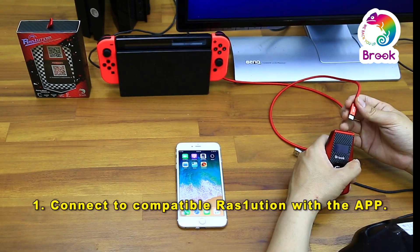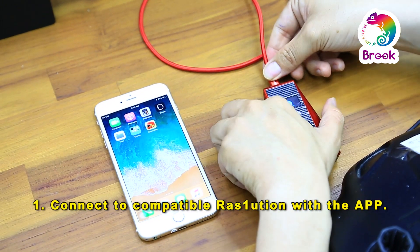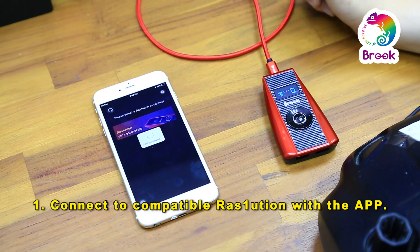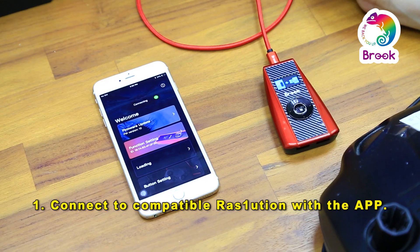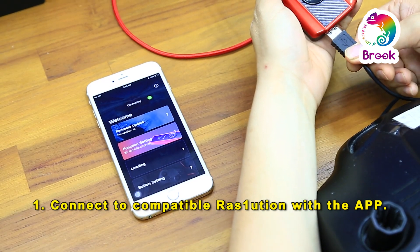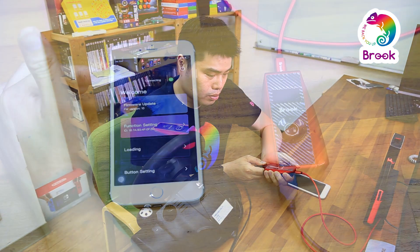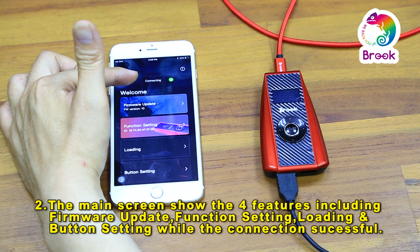First, connect the Resolution to your console and turn on the app. As you can see, connecting is successful. And then connect the racing wheel to Resolution. After connecting is successful, you can see the connection on the page.